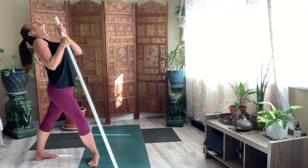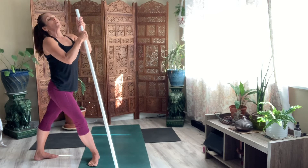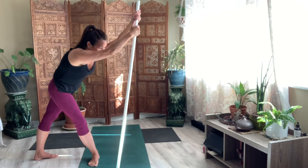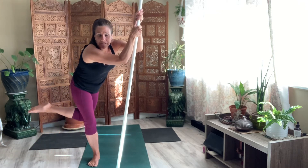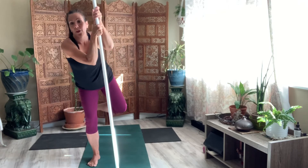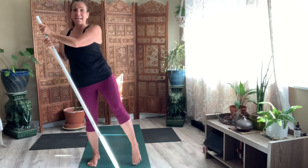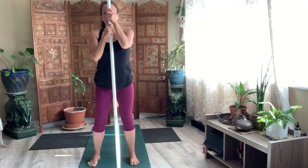Take a breath here. Reach your stick all the way out in front. Hinge. Now take the leg that was in the energy ball, lift it up, bring it back down, and stand. Come to center.